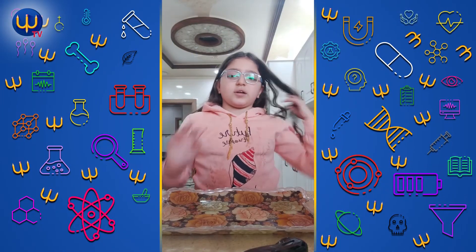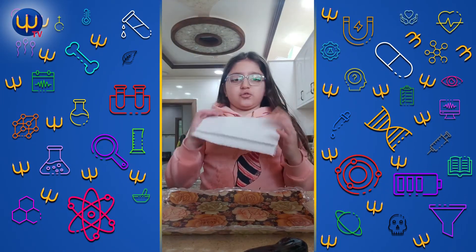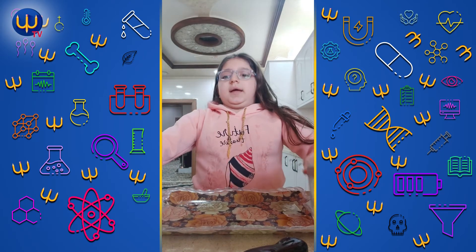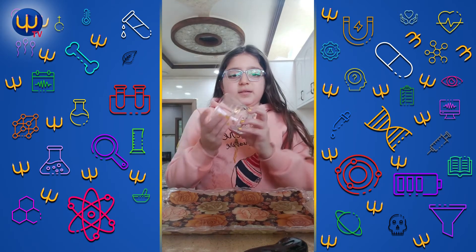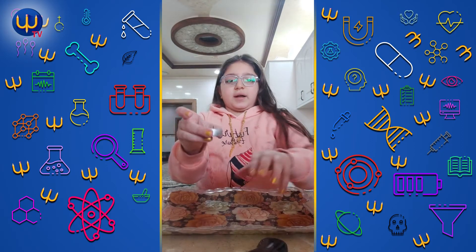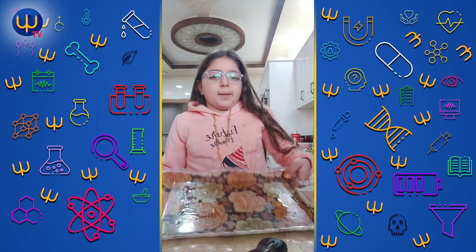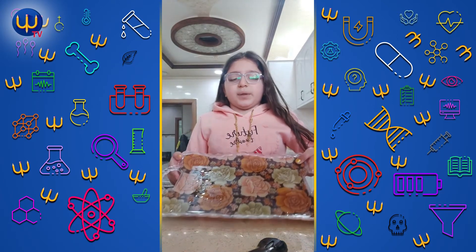Today I'm going to do another science experiment. We need tissue, two glasses of water, an empty glass, a lighter, a fire maker, and a plate full of water — a plastic plate like this.